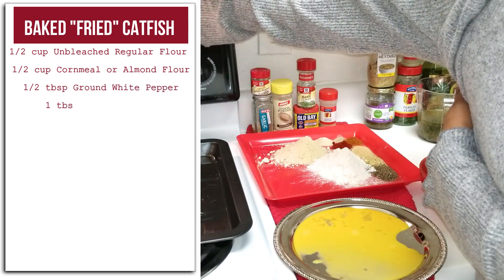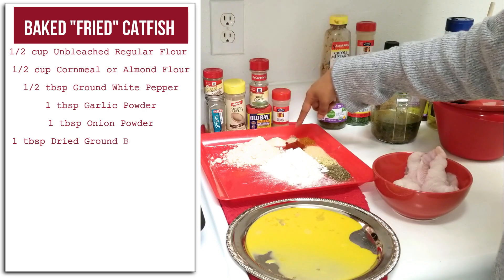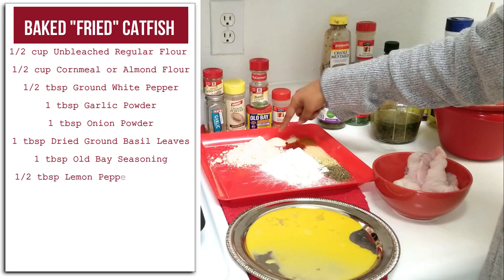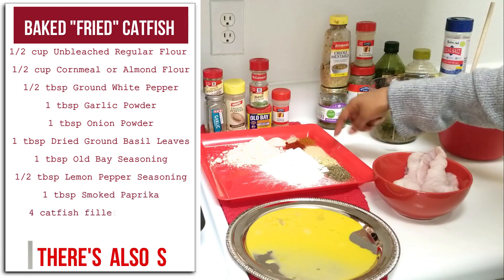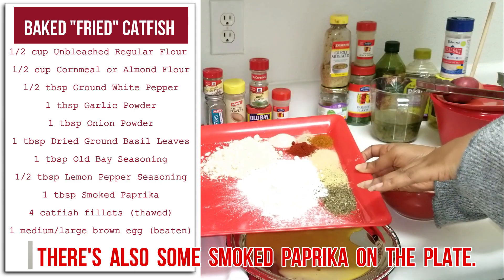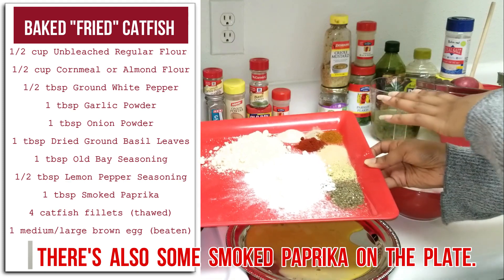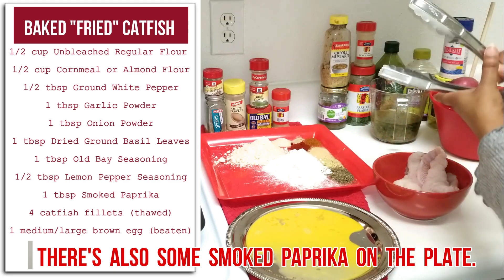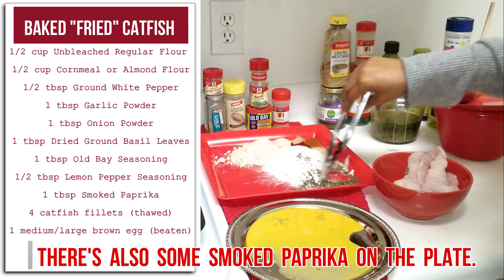Cornmeal will make this recipe turn out a whole lot better. For our seasonings I have white pepper, garlic powder, onion powder, basil leaves, Old Bay seasoning, and lemon pepper for a kick. When I do fish I always want to add something green, hence the basil. You don't have to stick to these seasonings — you can play around with whatever you like. The main thing is just to have your flour and your cornmeal, or in my case a cornmeal substitute.